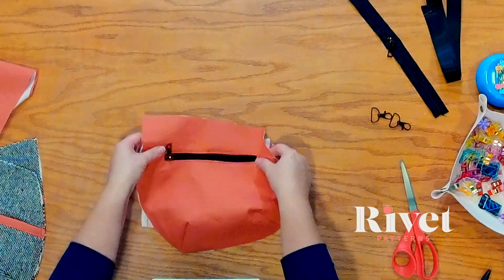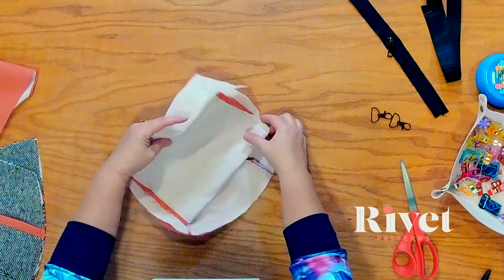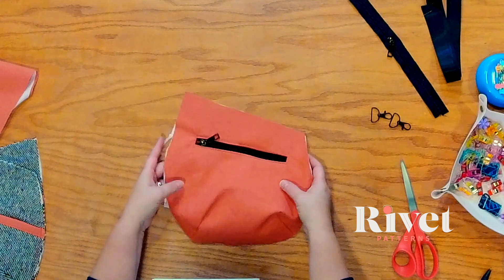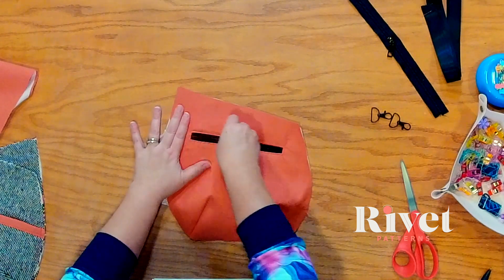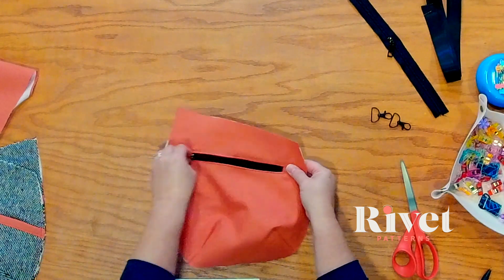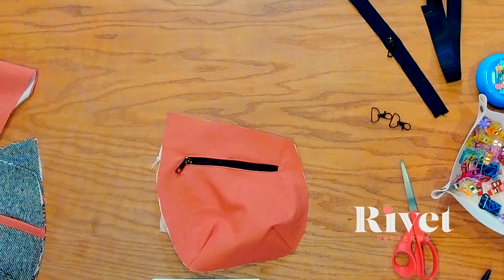Done. Here's what the backside looks like — it's okay that it hangs over a little bit, it'll adjust as we put it together. Here's what the front side looks like — open this up and you've got a really nice pocket. We have achieved our zipper pocket. Now let's move on.